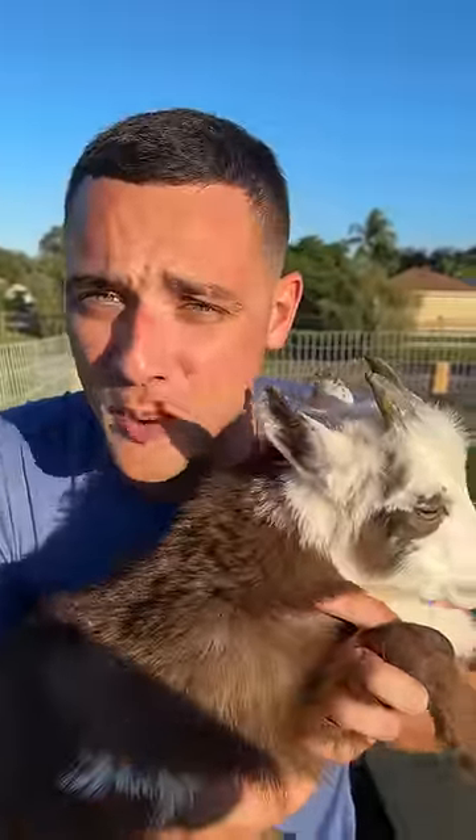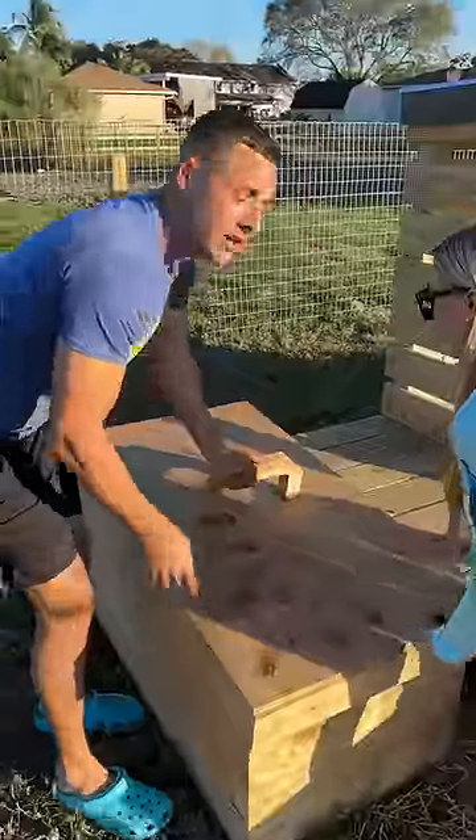Step two, take your horse and put it somewhere for six months. This is perfect. Just like this.